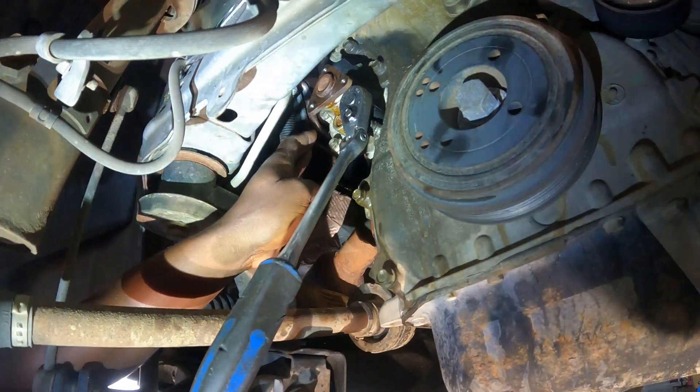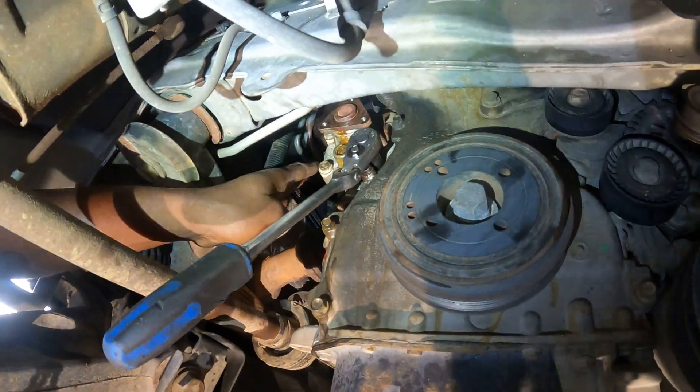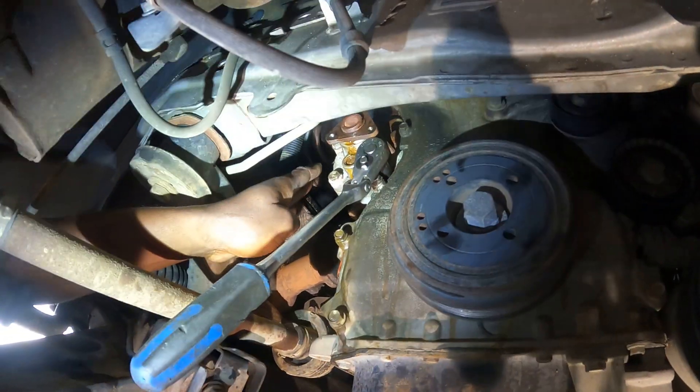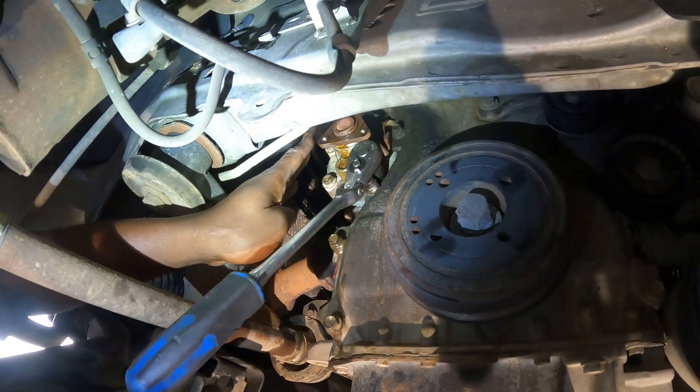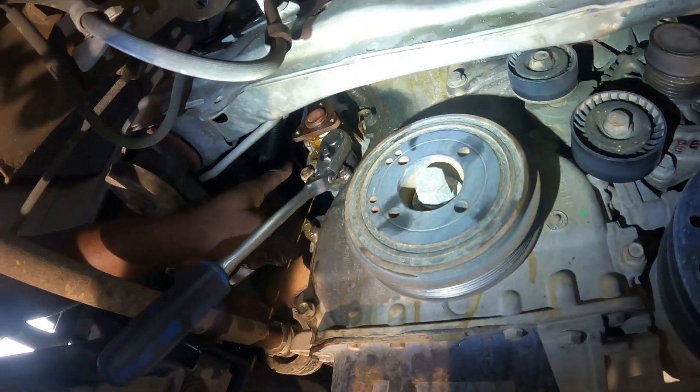So once you take out the five bolts, clean up the gasket surface, get it all docked up, and ready to go back on with a new one. Put the five bolts back on, and put the pulley back on with the three bolts holding it to the front of the shaft here. Then you install the serpentine belt.